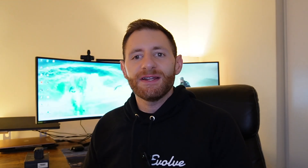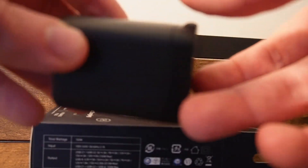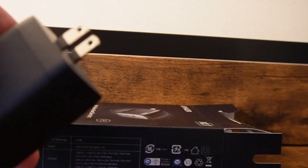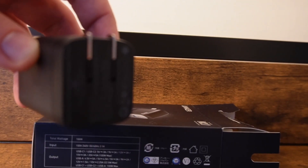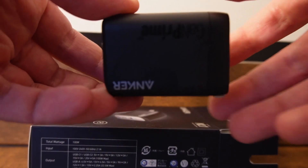I think you're going to see even more of these come to market, especially with the high-efficiency charging we're seeing. With this device, you'll notice right off the bat that it contains three ports — one USB-A port and two USB-C ports on the front. It has a total combined wattage of 100 watts, meaning you can plug in one device that requires 100 watts, or multiple devices that together require up to 100 watts. It's a combined wattage — not 100 watts per port.